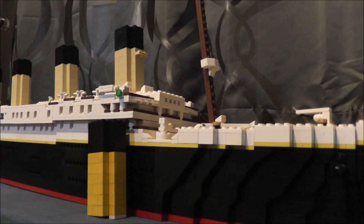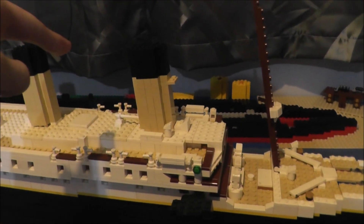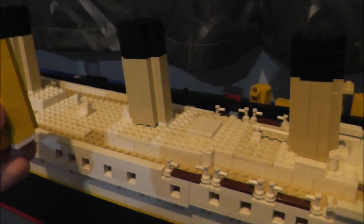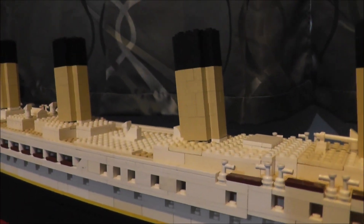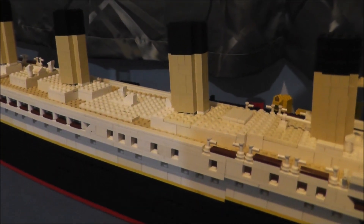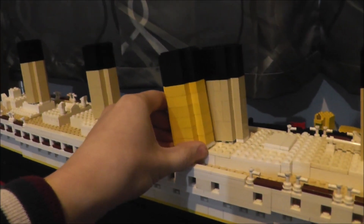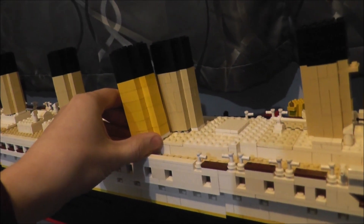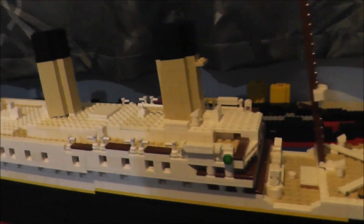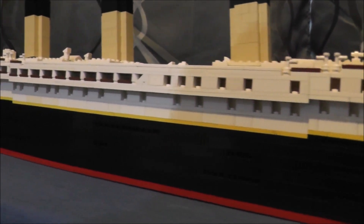I'm going to get the camera off the tripod and show you her brand new funnels. Don't mind Britannic back there. Here are her new funnels. I don't think my camera is really getting it — it's looking really yucky on camera, not that sort of color you're seeing there. But here's what her funnels used to look like: the very very bright and vibrant yellow. Now they're proper White Star buff, all the way down.